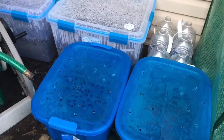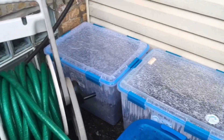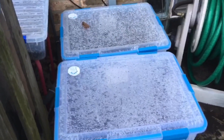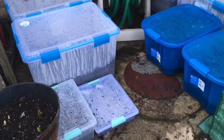So first, what is winter sowing? It's a method used by gardeners in the winter time. You can use milk jugs, large water bottles, and plastic totes — any container that can hold soil and is transparent enough to let the light come in.